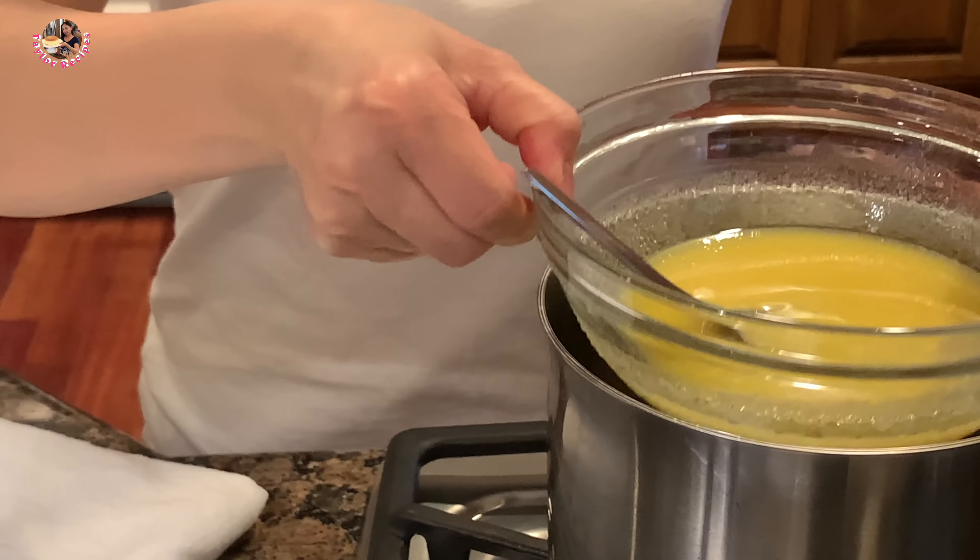Sau đó lấy nguyên cái bánh mì này bỏ qua cái vỉ nướng bánh hồi nãy, mình đi nướng tiếp tục. Bánh mì này mình chét bơ với lại phô mai hết rồi. Mình bỏ vô nướng thêm 10 phút ở nhiệt độ 300°F.